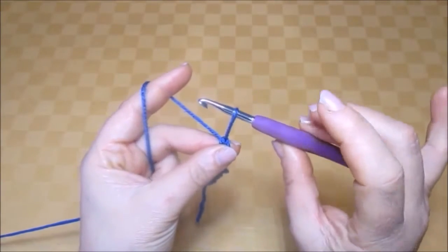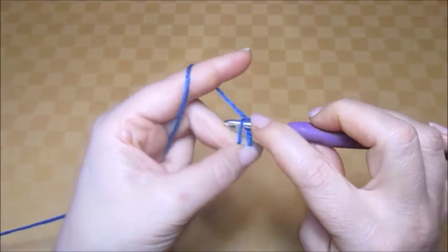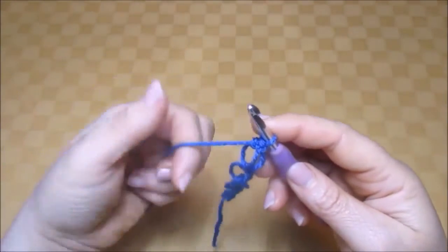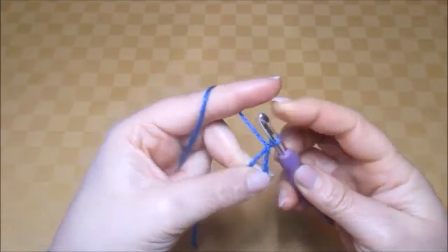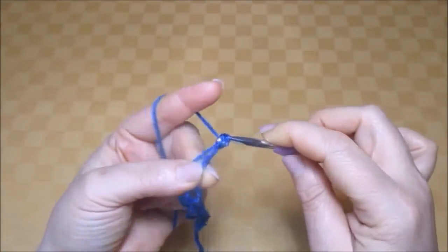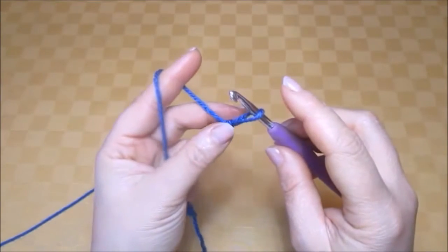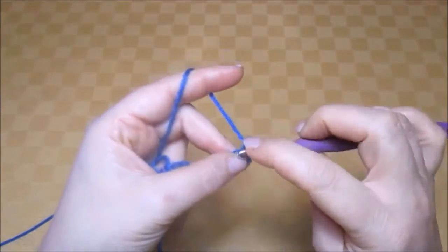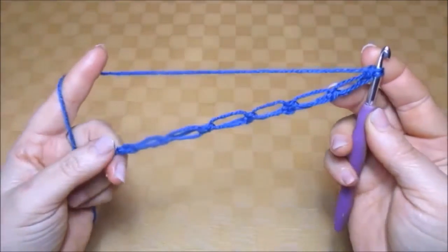Again raise the loop, hold it in place, yarn over hook, pull the yarn through, work a double crochet into the loop — that's the fourth half knot. Again raise the loop, hold it in place, yarn over hook, bring it through and work one double crochet into the loop — fifth half knot. Again raise the loop, hold it in place, yarn over hook, pull it through, work one double crochet into the loop. Keep working this way until we have a total of 19 knots.